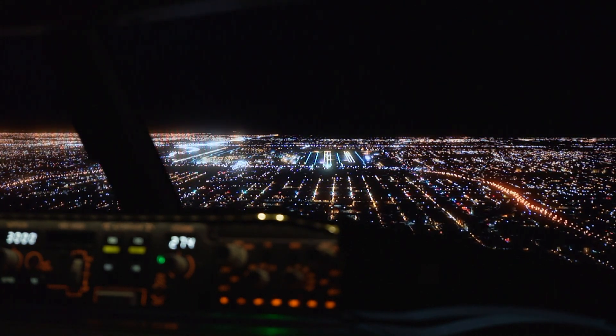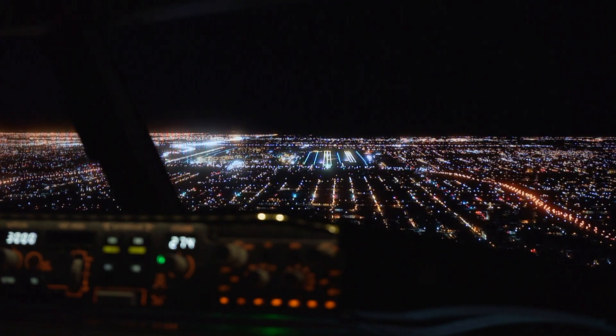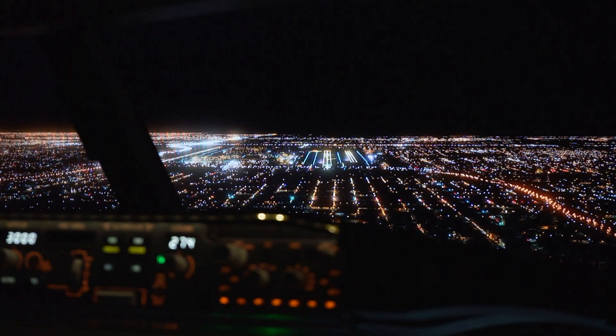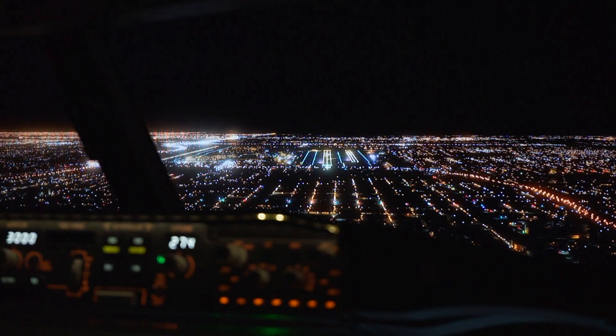As you can see, the taxiway edge lighting is beginning to show up now. We're just five and a half miles out and you can just begin to see it now.